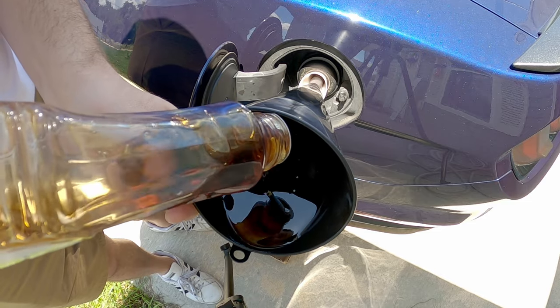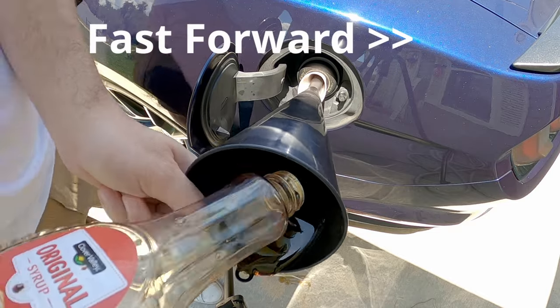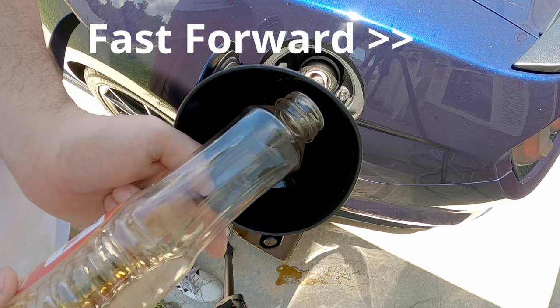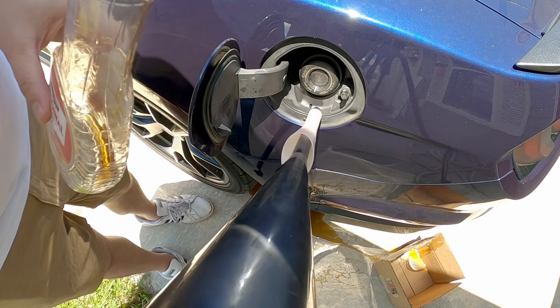It's about the overflow here — it's not flowing down in the funnel the way I need it to. It's so damn sticky. All right, got most of it where it needs to go.